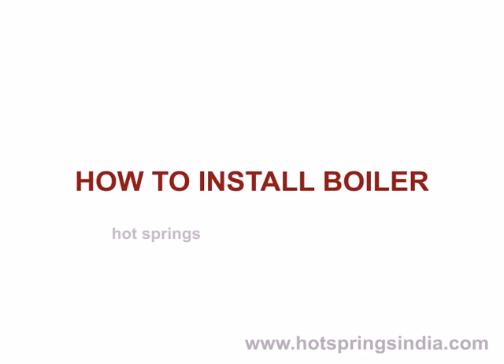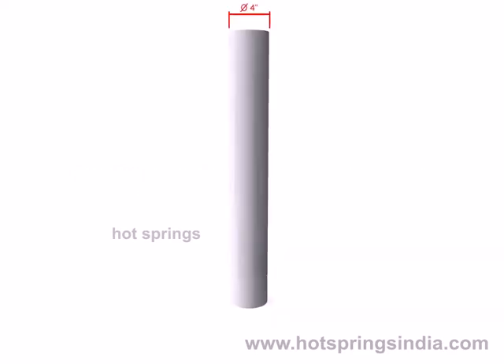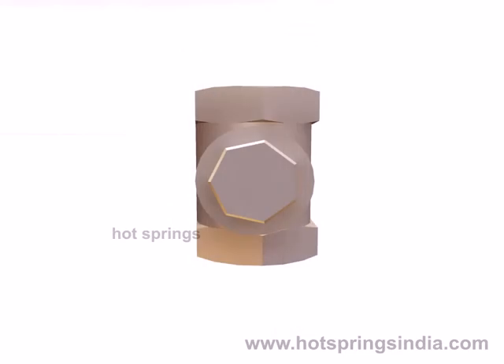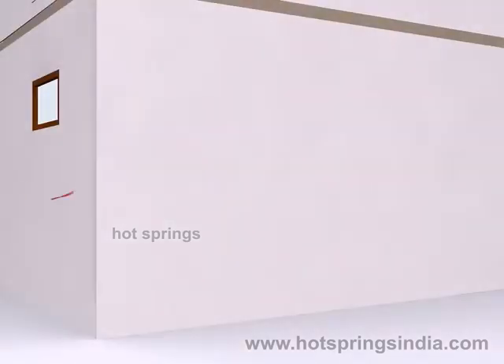How to install a boiler. Requirements: a four-inch asbestos chimney pipe of convenient height, one-inch diameter inlet and three-fourth inch diameter outlet GI pipe of required length, and a non-return valve (NRV). Before installation, select a suitable place.